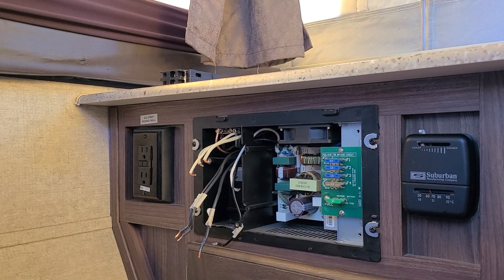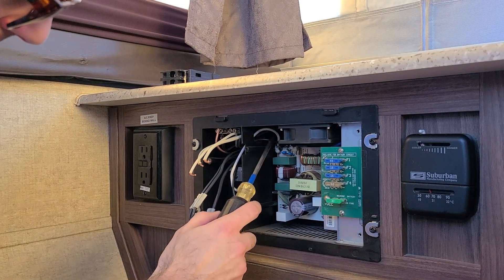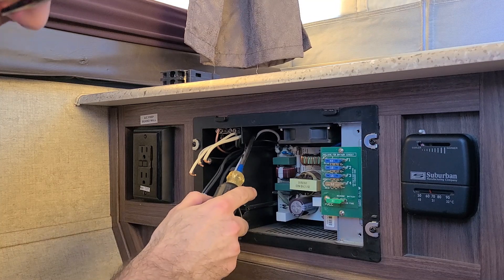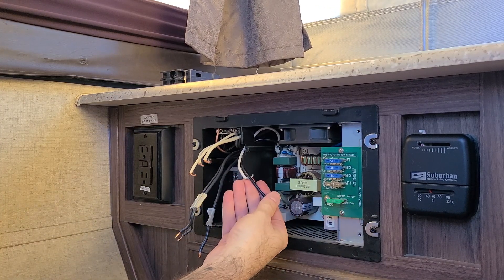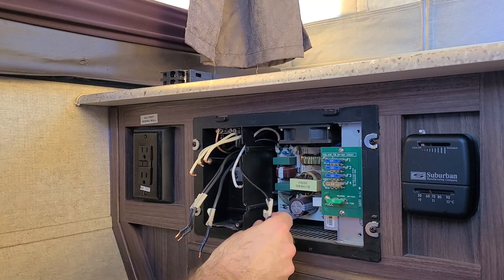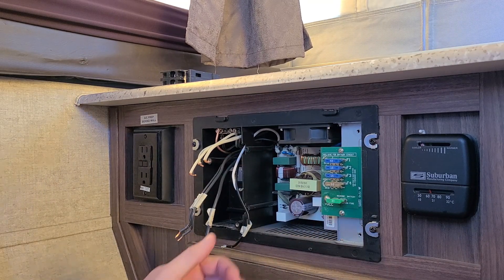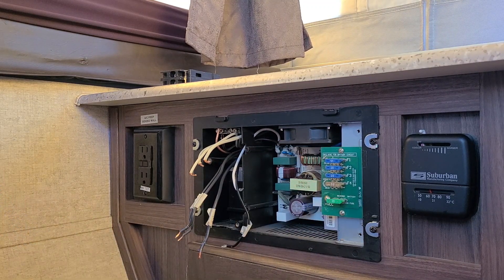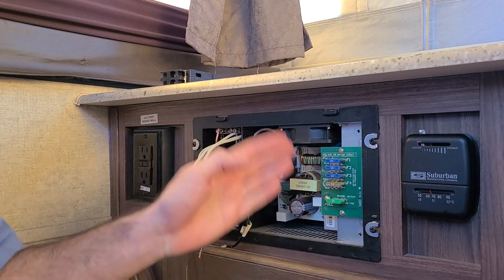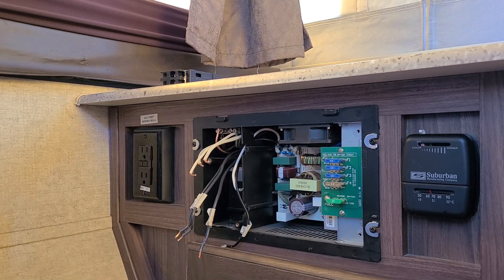The interface plate was only removed to show you that this load wire and this neutral wire are connected to the converter — these two will not be pulled through. You want to leave those intact and leave them off to the side. Take note of the orientation of your fuses and make sure they are correct according to the faceplate. You're going to want to put those back in the same way on the new converter.